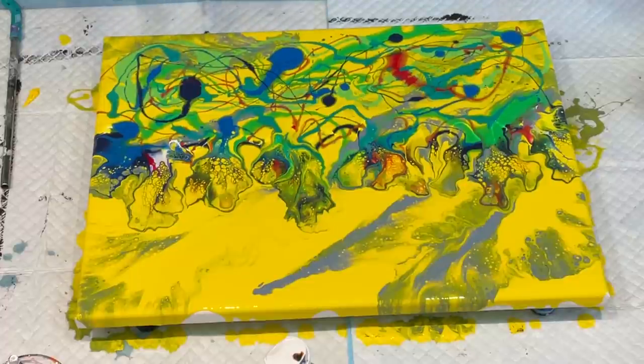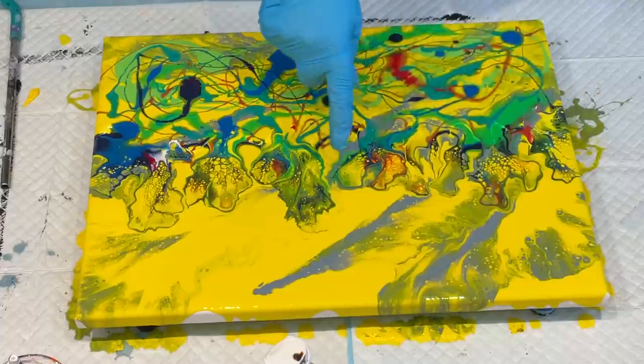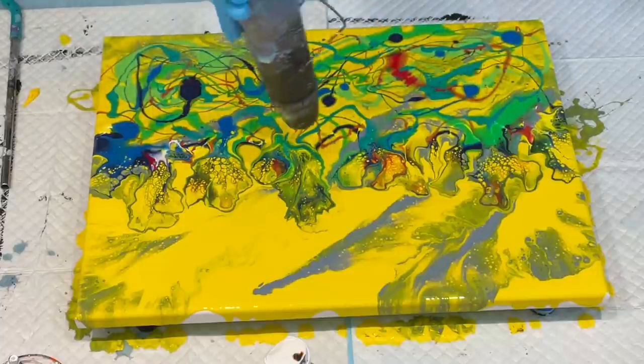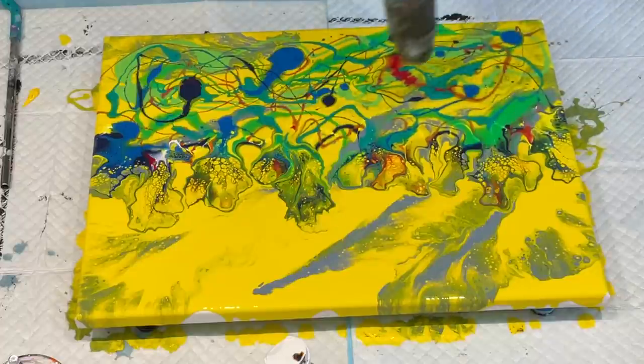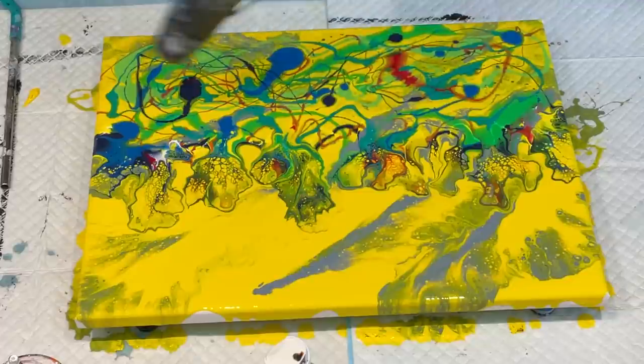That will be too wet to do my next stage, so I might have to leave it because the paint is a lot runnier than it really needs to be. I might leave it to absorb into the canvas and dry off a bit, which is a good idea. This has got tremendous lace, so I'm happy with that, but this is very runny — give it a little go and see how it works.